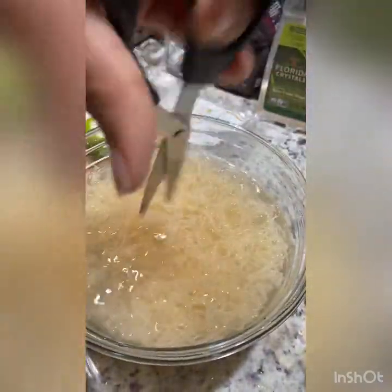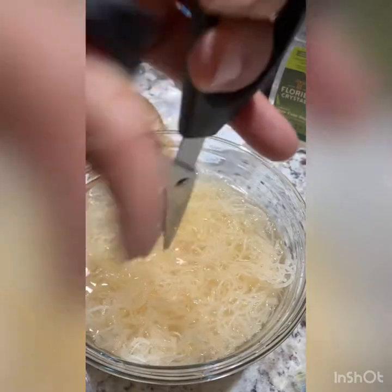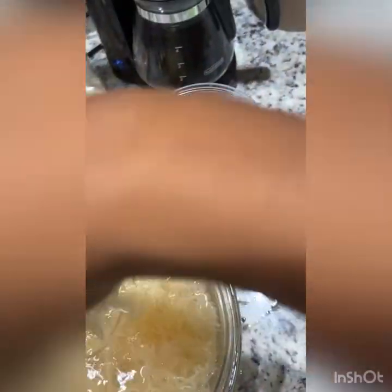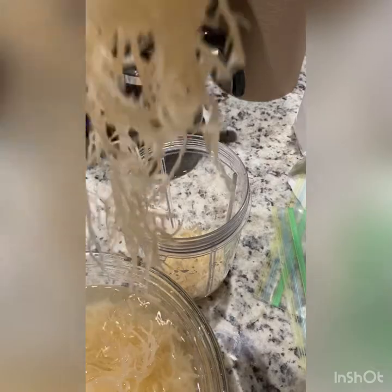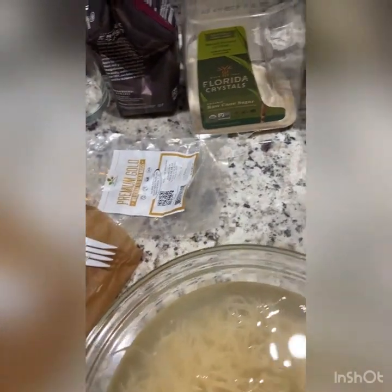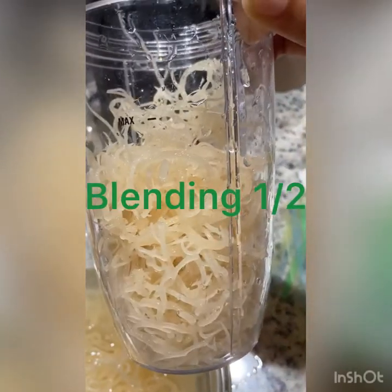Here I am just cutting it up so that it won't get stuck in the blender. You want to cut it up — not too small, but small enough to where it won't get stuck in the blender. I'm using a NutriBullet, so I'm just going to use about half of the sea moss. What I did was refrigerate half of it once I got done with it, and then put the other half in the freezer.